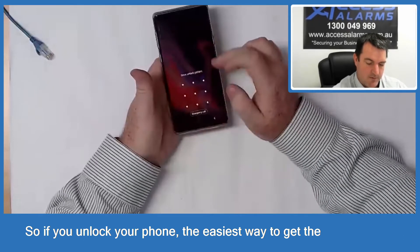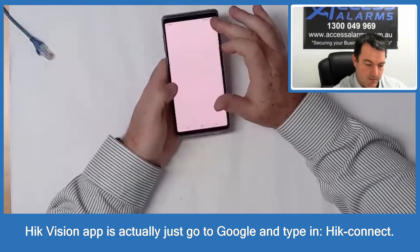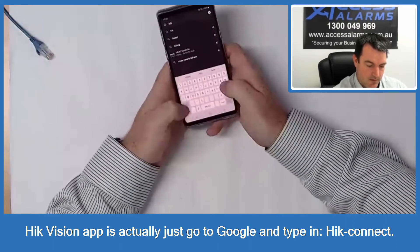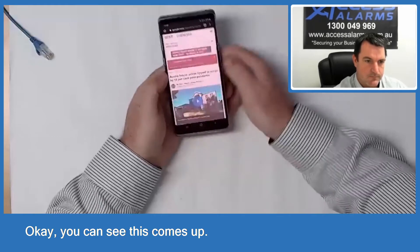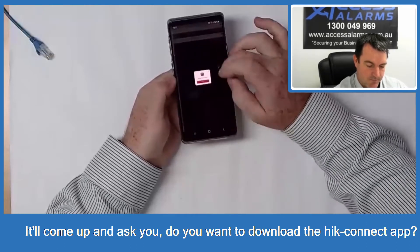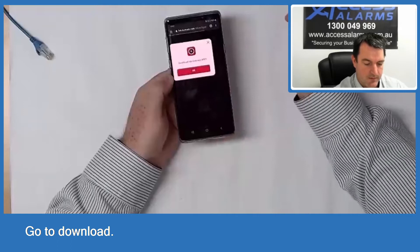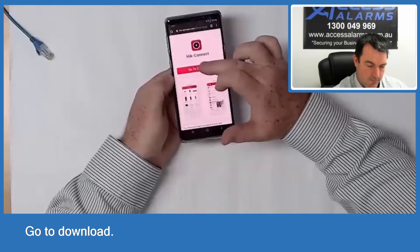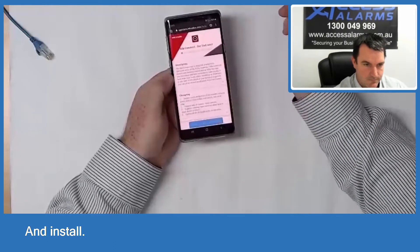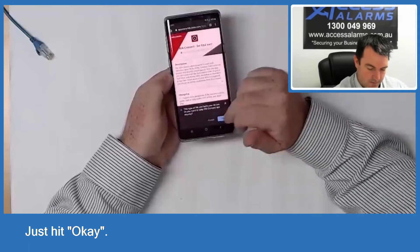If you unlock your phone, the easiest way to get the HIC Vision app is to go to Google and type in 'HIC iPhone Connect' and you can see this comes up. Just go to hicconnect.com — it will come up and ask you if you want to download the HIC Connect app, just hit OK, go to download and install. It will say 'this can harm your device' — just hit OK.